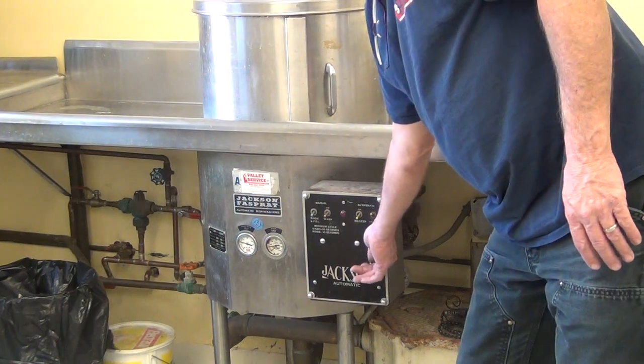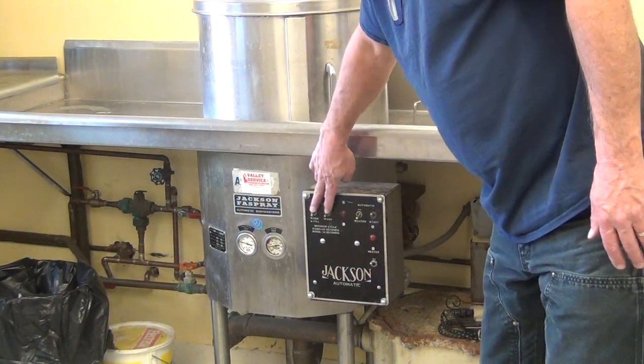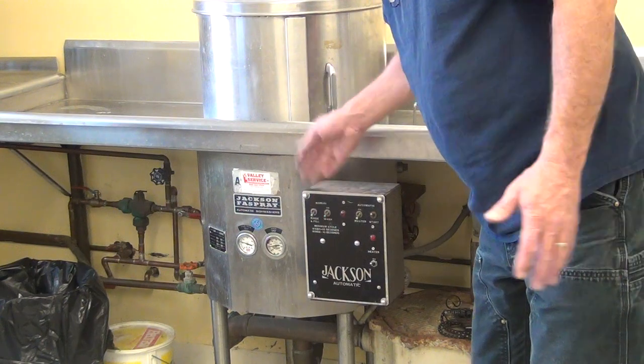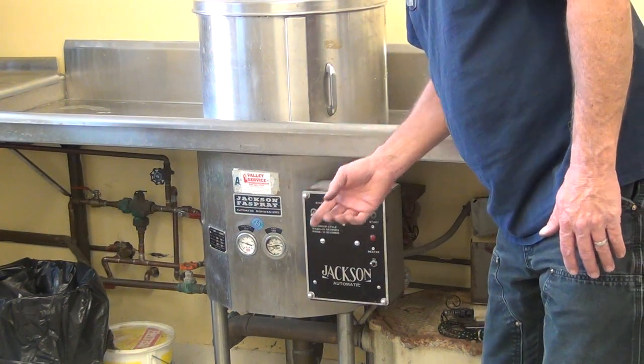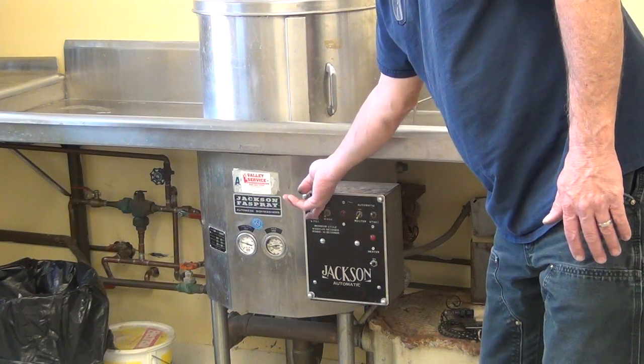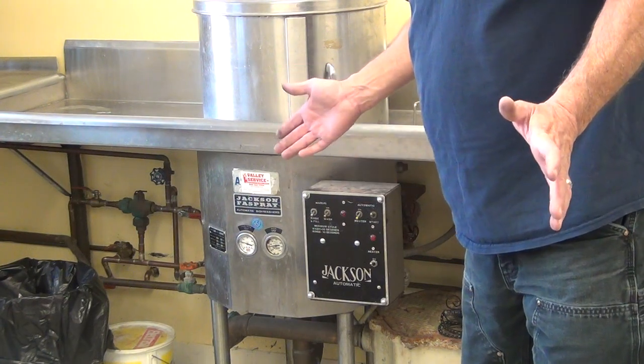Turn your heater on 20 minutes, a half hour before you want to use it. These are your manuals — it's on your machine. You hold that and it fills the machine. It's not automatic.